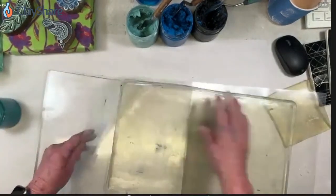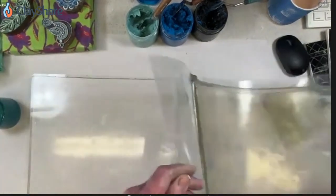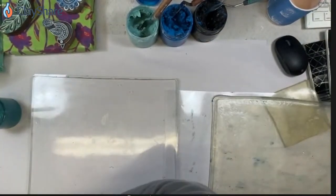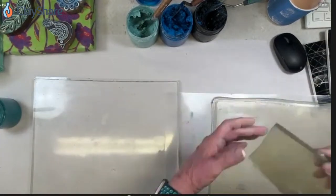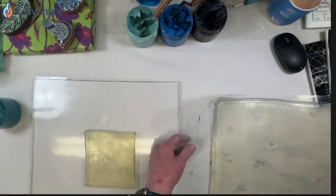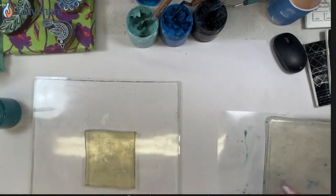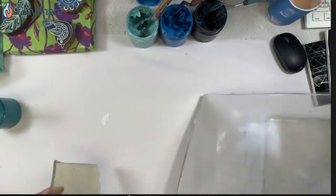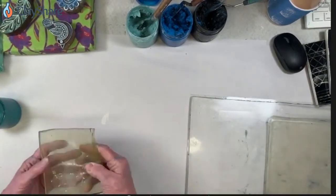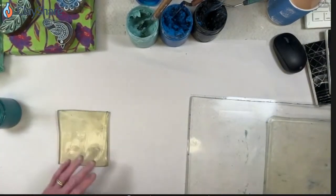A more absorbent homemade plate will give you more of a vintage look if all the ink doesn't transfer the same way. With printmaking it's a little bit catch-as-catch-can. So let's ink up this little plate — this one has been sitting out a while and it's well-cured — and I'll pull a quick print with this.